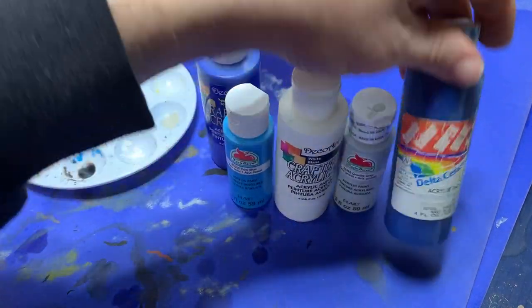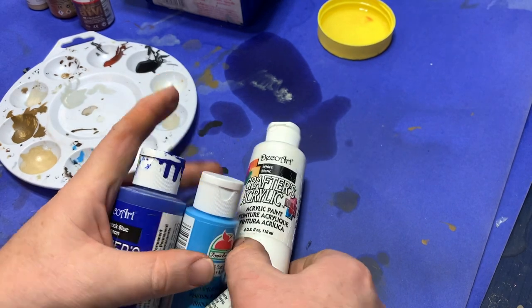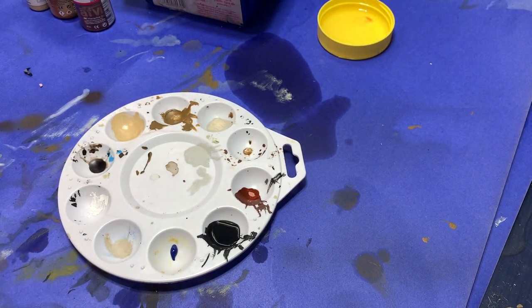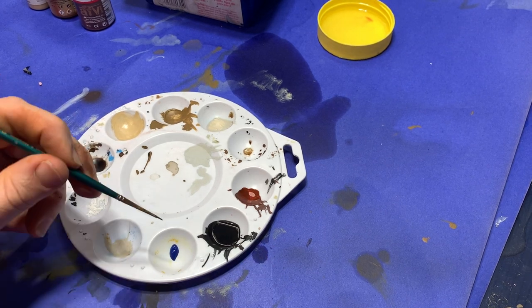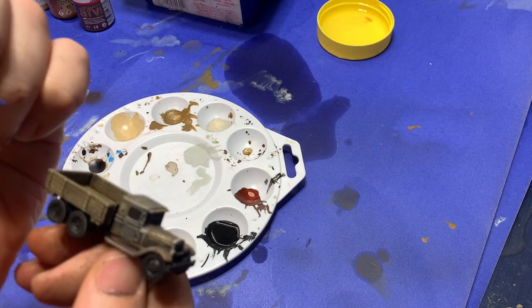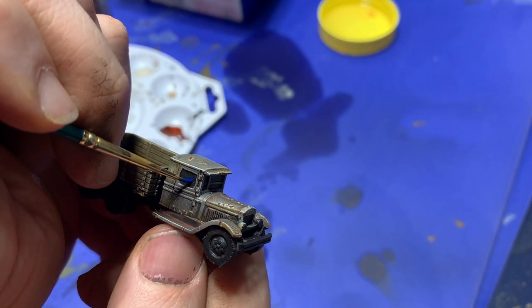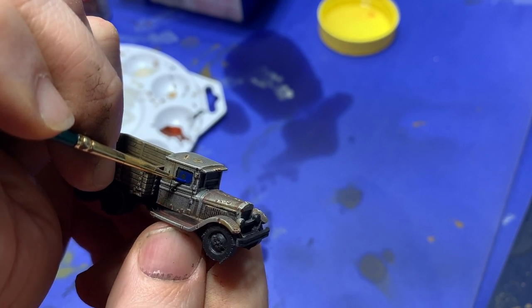Now it's time to do the windows. I get out the colors for the windows — the various shades of blue and white. I won't get into a lot of detail here, as painting windows on vehicles is a little specific and I have another video on it — I'll put the link up. You can go see that video to get the specific details on how to do this technique. It's not hard, but it just takes a little while, so it deserves its own video.